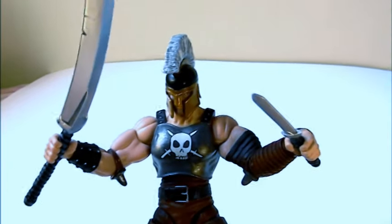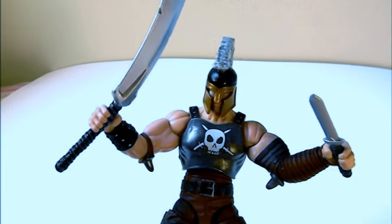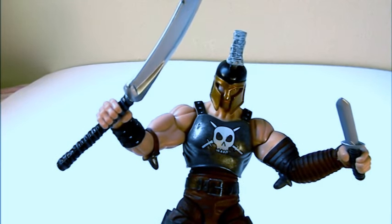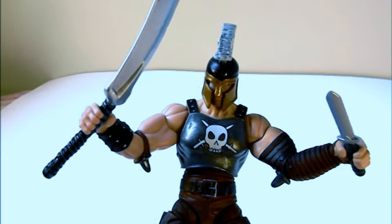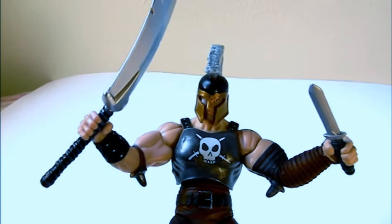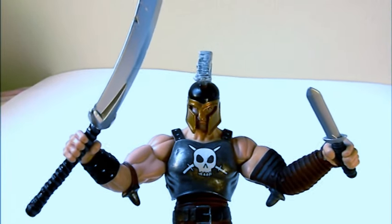Overall, Ares is a really good action figure — Hasbro did a great job. It's tough to find now, and they made you buy eight pieces when it really should have been just six. The final product is a really good action figure. It's going to be expensive to build or complete, but for collectors who like the character, it might be worth getting. Thanks for watching — talk to you later.